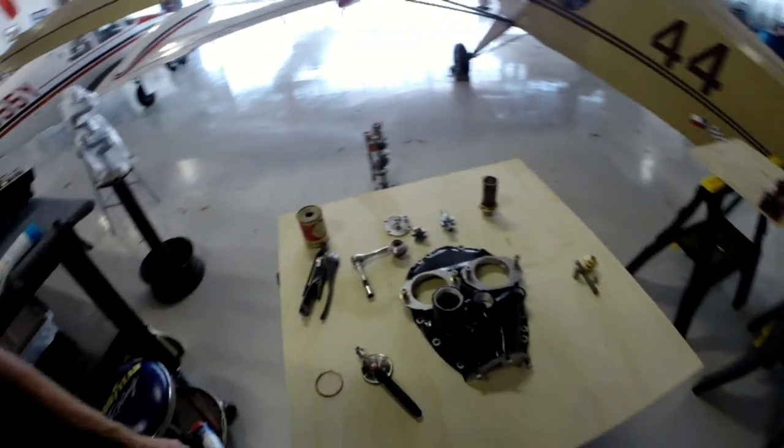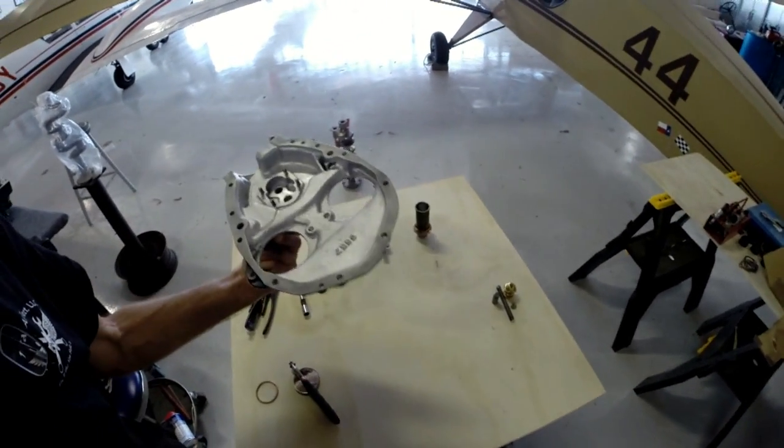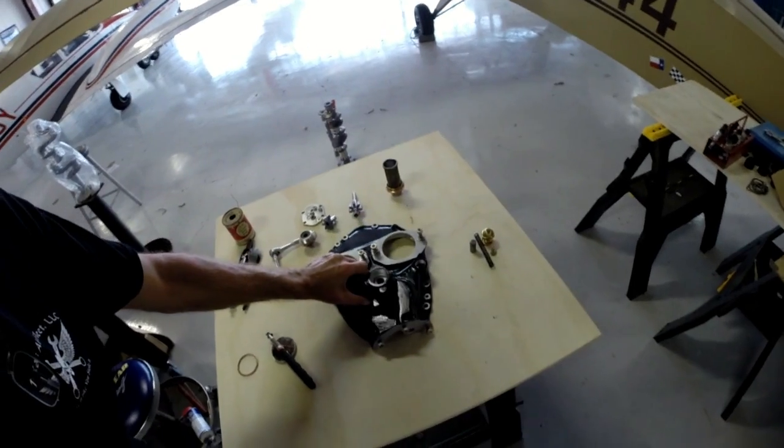You'll see over here I'm already kind of anxiously beginning the process of putting them together. This is my accessory housing — this will be where we begin the process with. I will be back with you on this, the accessory housing, in just a few minutes. So if you'll bear with me, we'll get ready to rock and roll. We'll start building us an engine. Look forward to seeing you back here in a few minutes. Thank you.